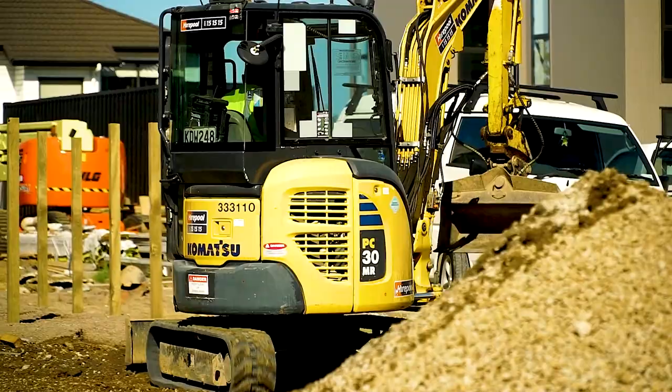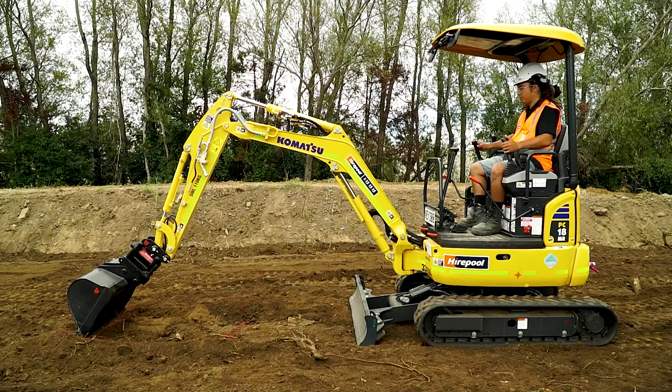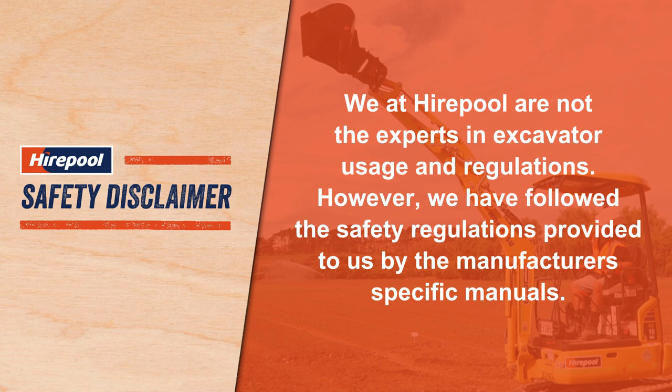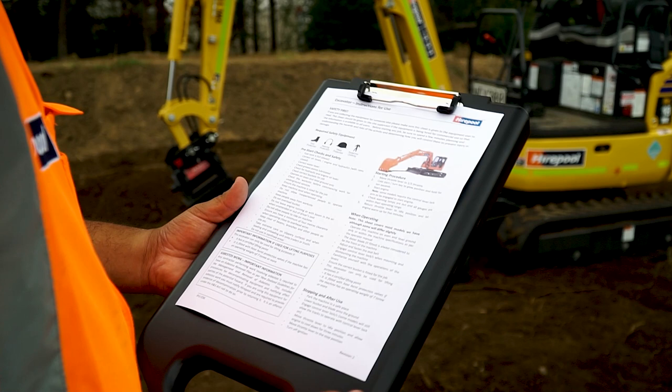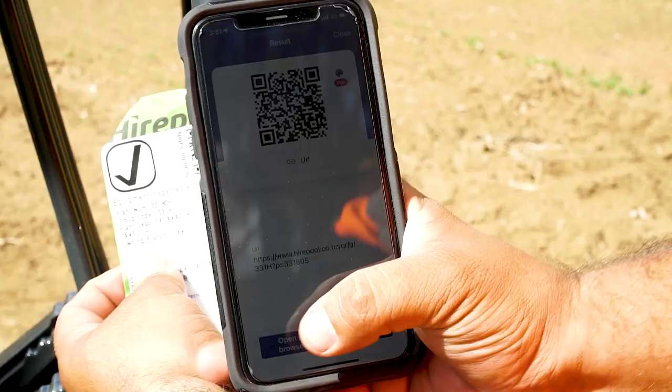If you are unsure about which excavator is best for your job, make sure you talk to your local Hirepool branch and they can advise about which excavator will be best. It's important to note that Hirepool are not the experts in excavator usage and regulations, however they have followed the safety regulations provided by the manufacturers.